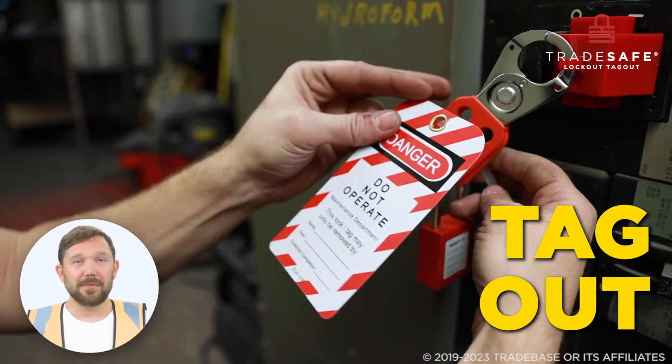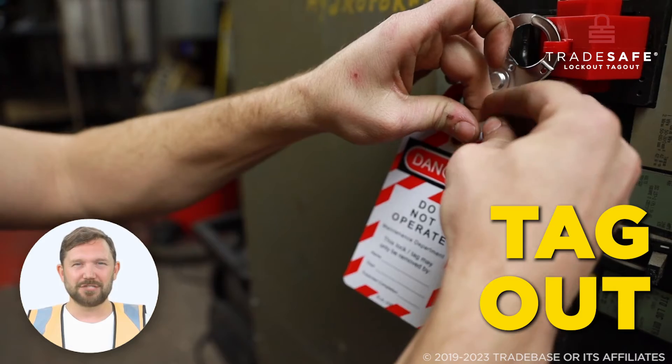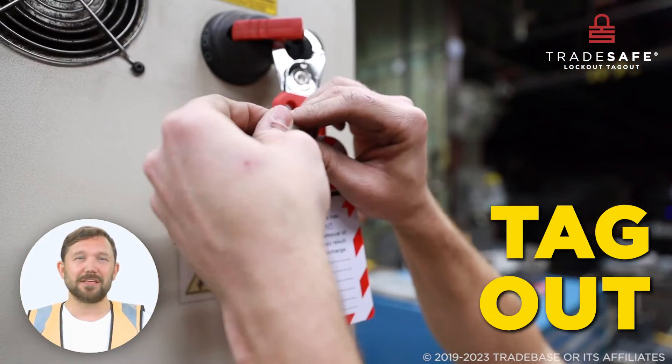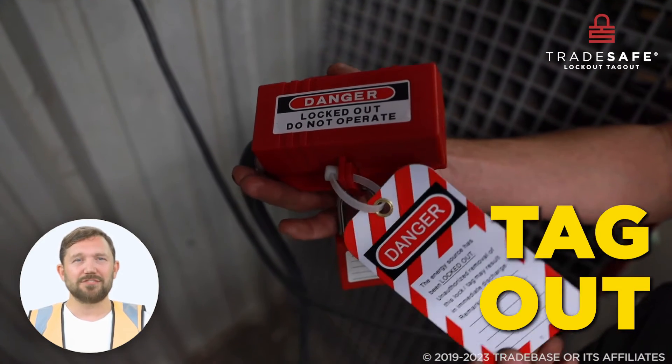Tagout is the second step after lockout. A warning tag provides additional information and acts as a visual indicator that the equipment is being serviced and should not be re-energized until the worker is done with their task.